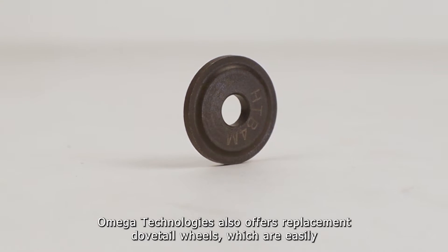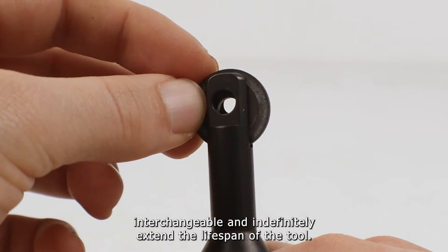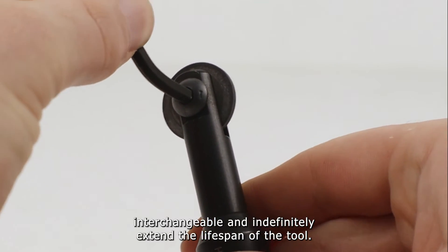Omega Technologies also offers replacement dovetail wheels, which are easily interchangeable and indefinitely extend the lifespan of the tool.